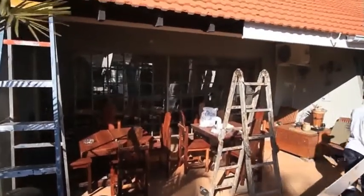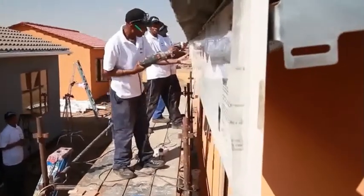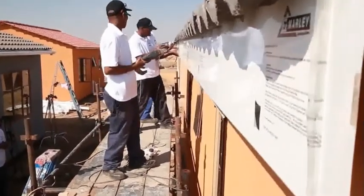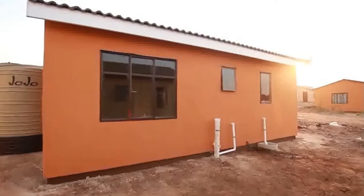Once your fascia board is fitted, secure the fascia further by fitting additional fixing screws approximately every 750 mm. Pull off the protective seal and you're done! Your fascia board is installed.